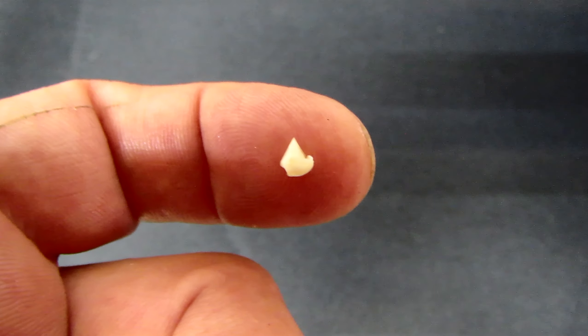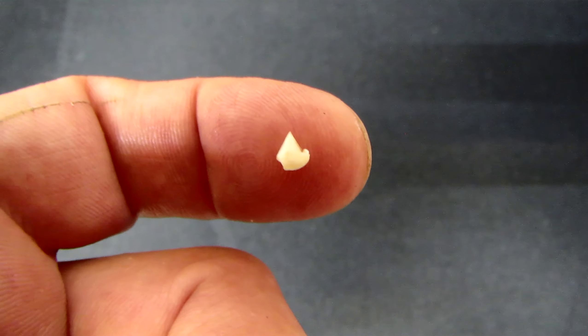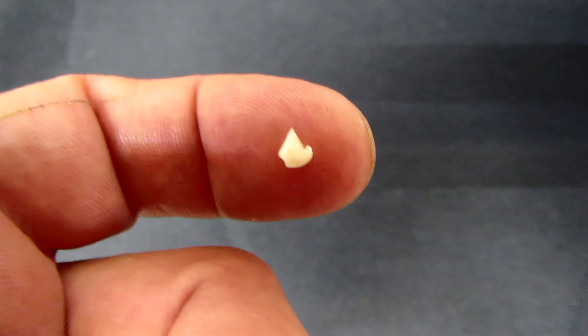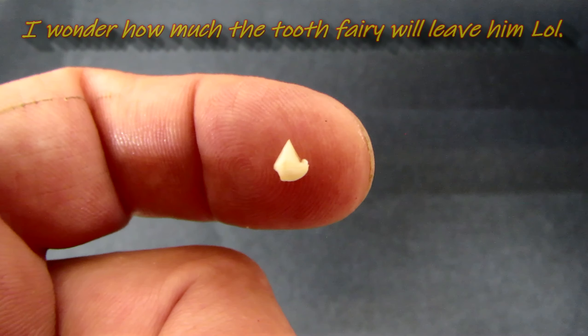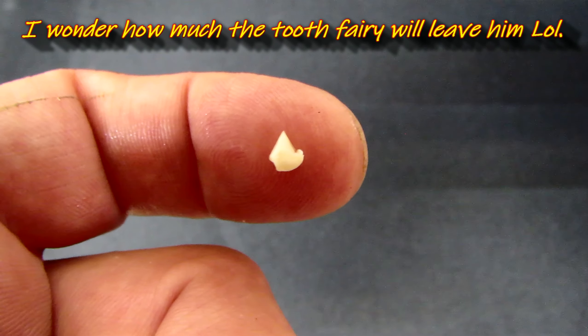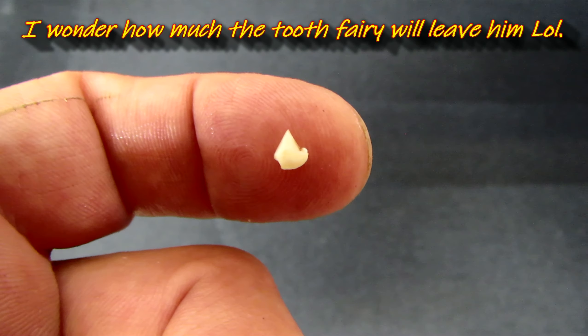Today we're going to do a water change on the Karibi Piranha's tank, but before that I wanted to show you a tooth that he shed. I got it on my finger so you can see the size of the thing. It's sharp like a razor blade, and this is a dull one because he shed it.